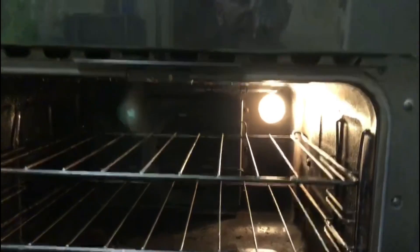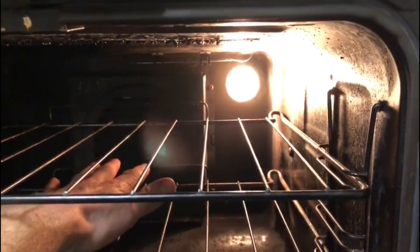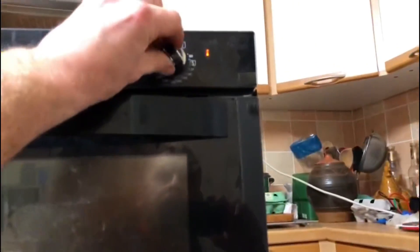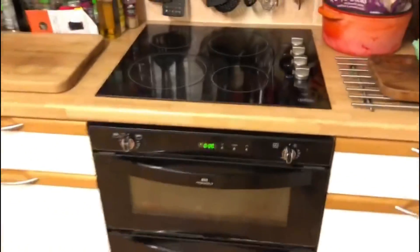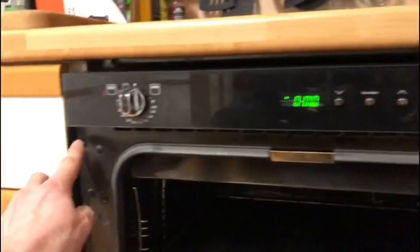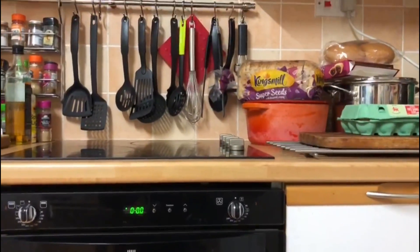That looks like the oven is working. We'll turn it up to about 180 degrees to test the temperature, and already I can feel the heat coming from the oven, so I'm quite happy that it's working. Now all we need to do is put the oven back in. The screws on the sides just screw into the right-angle brackets — that's what holds the oven in place. Job done.